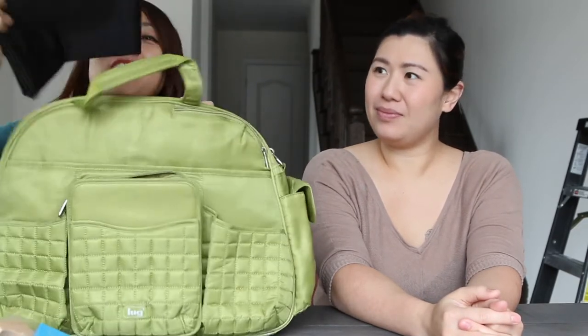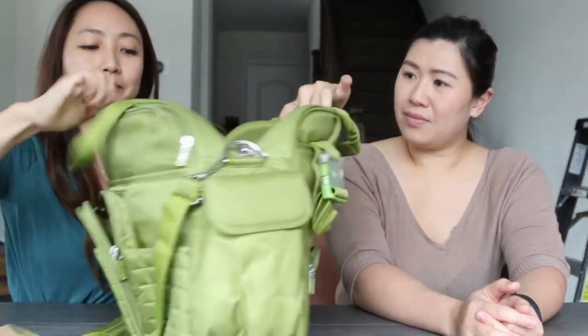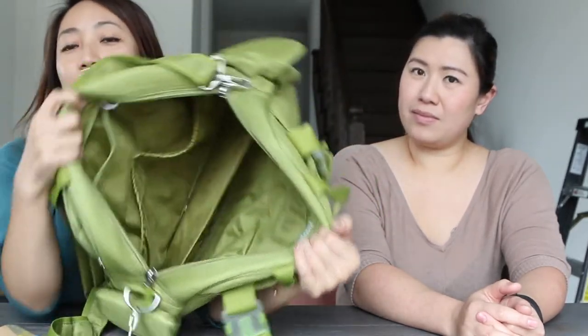This last one is also from Lug — it was a gift from Christine at my baby shower. I actually use this one for traveling. It came with a diaper changing pad. I brought it to New York and it was very helpful. It came with a thick, comfortable strap. It's very spacious — very, very spacious — with so many pockets.